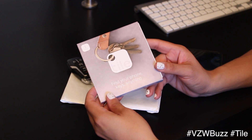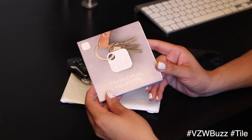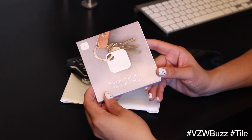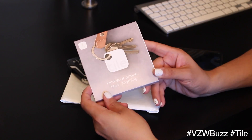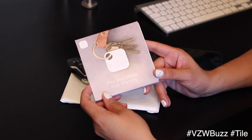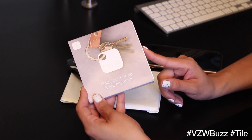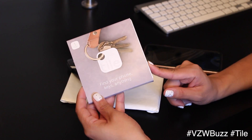Hey guys, so today I'm going to talk about the Tile. It is a really neat new gadget that helps you find pretty much anything that you can attach it to. This is my first time trying one of these — thank you to Verizon for sending this over and letting me check it out. Typically the Tile comes in sets of four, and this is what a single Tile looks like.